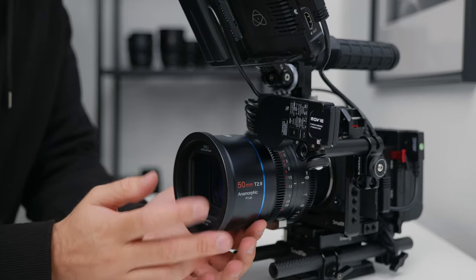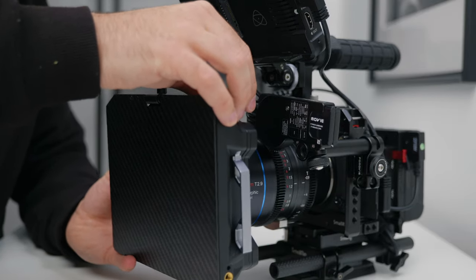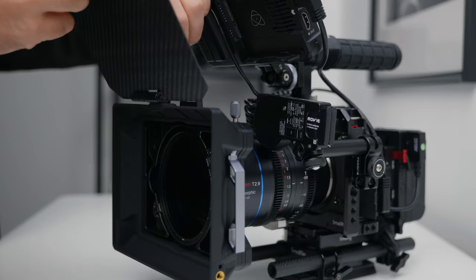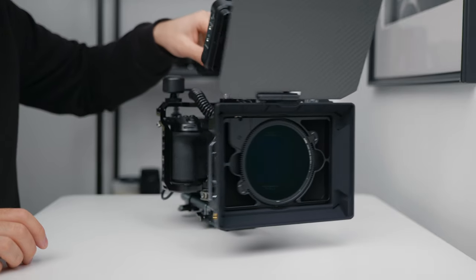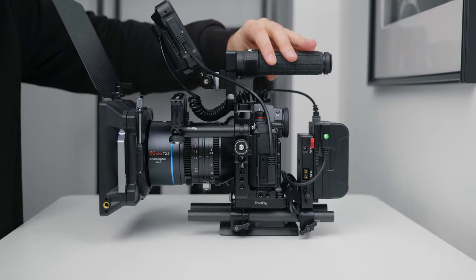Last but not least I have the SmallRig modular matte box, which is really easy to attach and also allows you to use both circular and the normal drop-in style filters. It's got a big French flag on the front so you can flag out unwanted light too, and it just makes the rig look really legit.